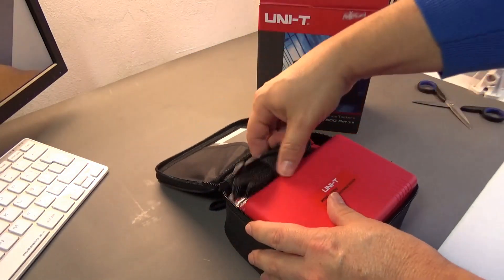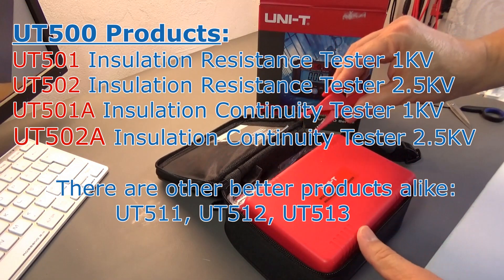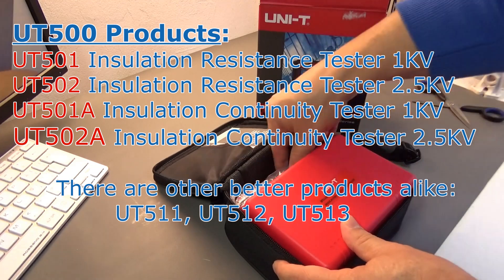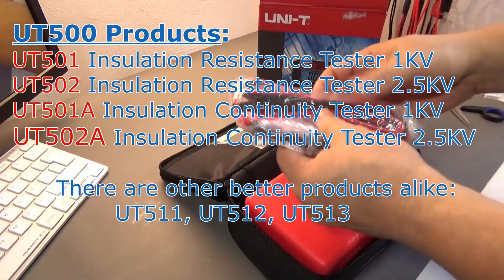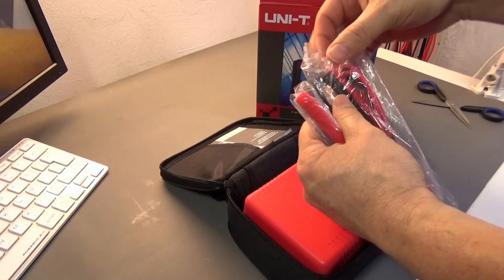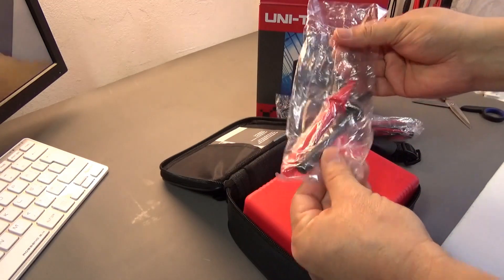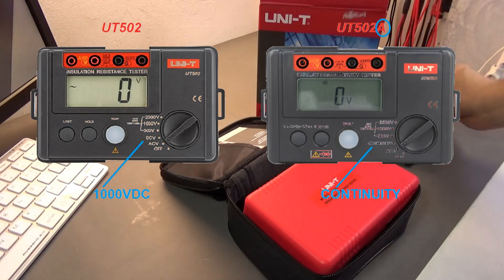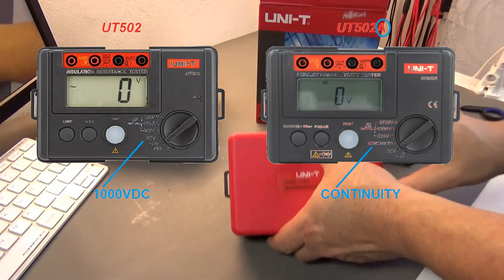There are several models: the UT501, the UT502, and the A-series variants — UT501A and UT502A. Nowadays it's easier to find the A model in the market, and it's the model I would recommend to most of you. This kind of model has a continuity test, the normal low resistance test, and the high resistance megaohmmeter test.